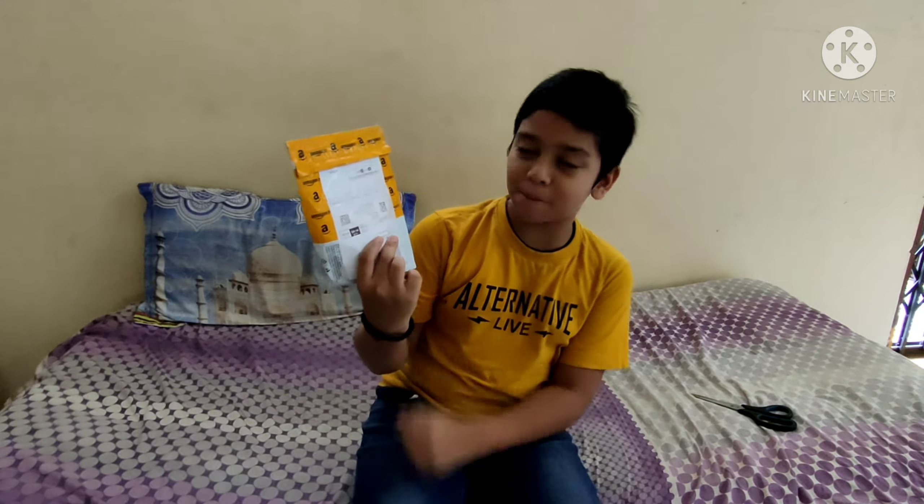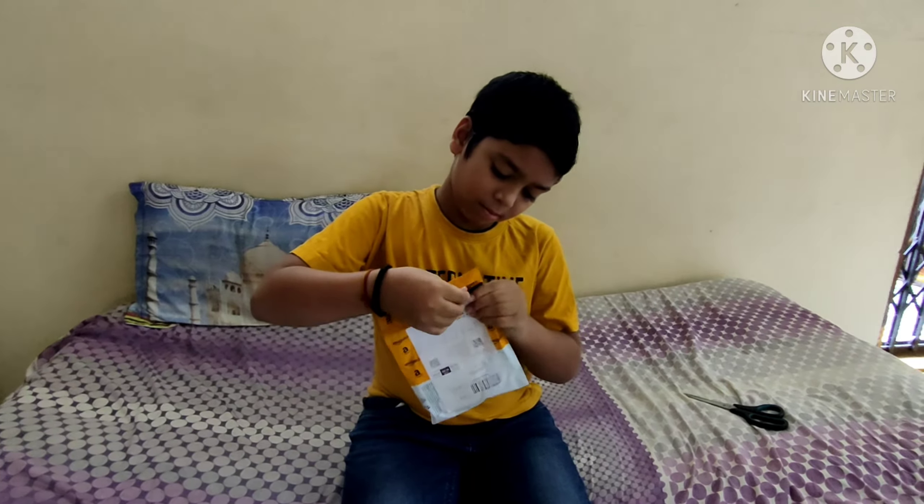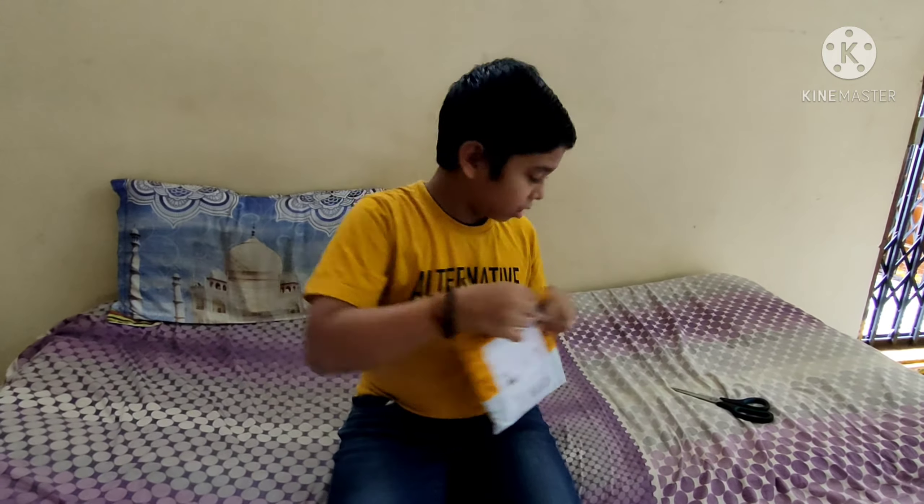Hi guys, welcome to our channel Knowledge Yes. In this video we are going to see the unboxing of the mic. This is our new mic — let's open it. You can see the clarity of our sound now.